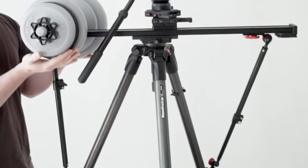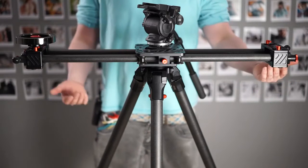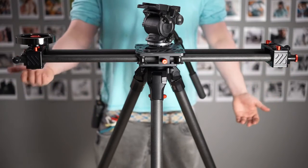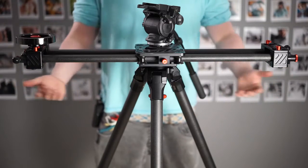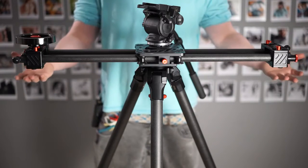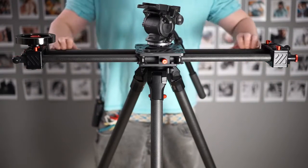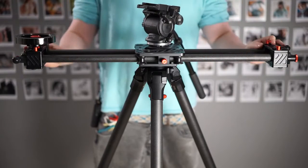The next step up, if you're using really heavy cameras, is to have additional tripods. So you'd have one on each end instead of one in the center — or potentially even one in the center and one on each side if that's really needed, if you have flex in the middle of your slider or if you're using a really big track. Potentially even three tripods.